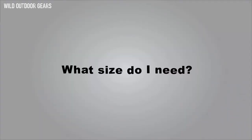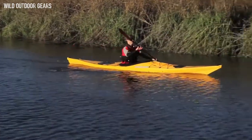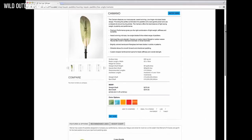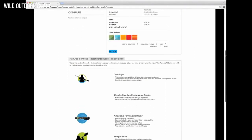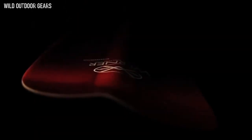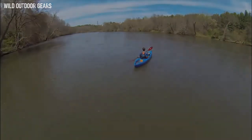If you need help sizing your length or deciding on fit options, check out our paddle fit guide or size charts on the Kamano product page. We cover this and more on the product pages at wernerpaddles.com. With the goal of providing ultimate paddle performance, we have continued to handcraft all of our paddles here in Sultan, Washington, USA. With unmatched attention to detail in design and craftsmanship, we know you will feel the difference on the water.